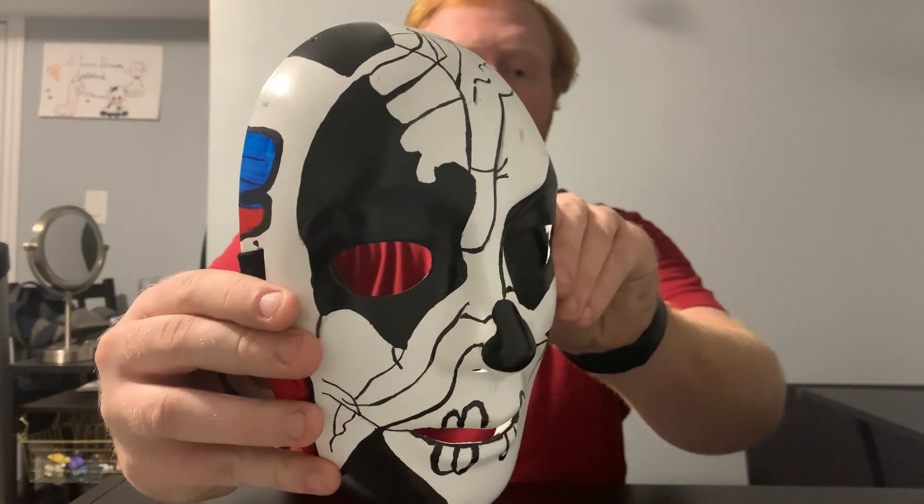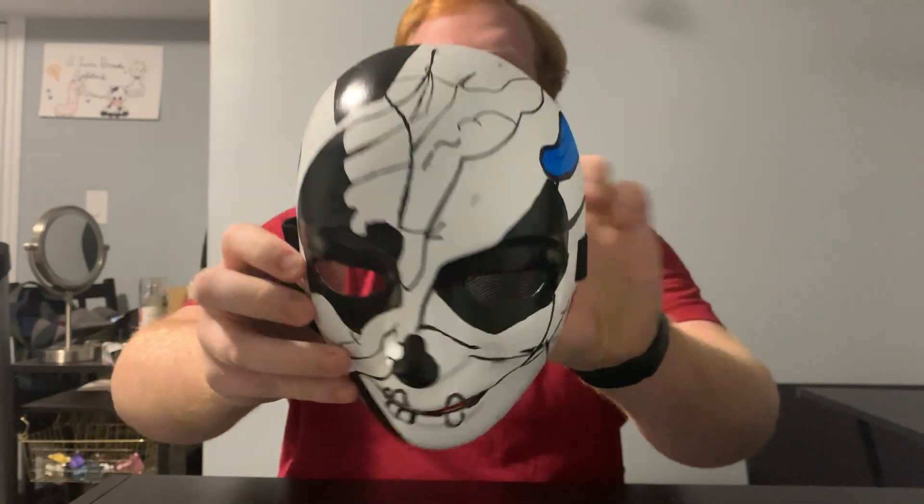I hope you guys enjoyed this video. Here's a quick look at the mask again — I am super happy with how it turned out. I have to admit it does look a little goofy with my hair because my hair is so long, but if I do a cosplay I might have to shave my hair. So this is the completed mask. If you enjoyed this video don't forget to like, comment, and subscribe. And if you guys have any ideas for upcoming prop builds, just mention them down in the comments below. I will see you guys next time.